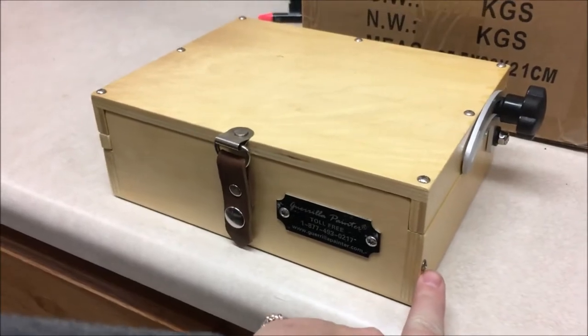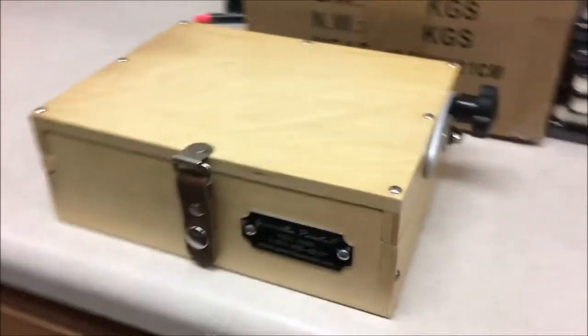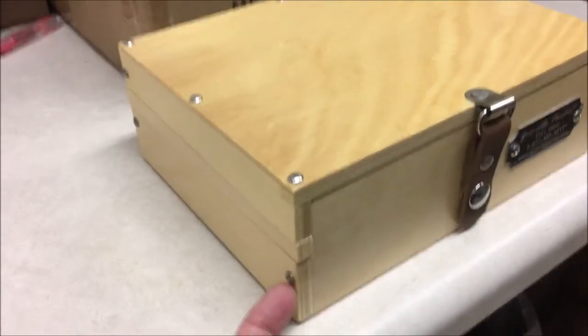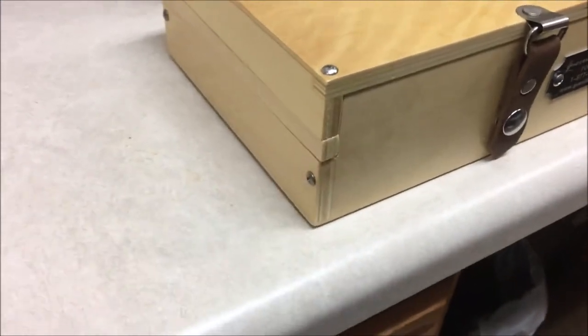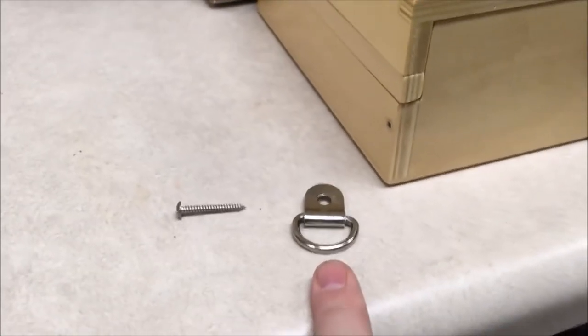left side near the front. You can see I've removed the side screw and I'm getting ready to attach the D-ring on this side.